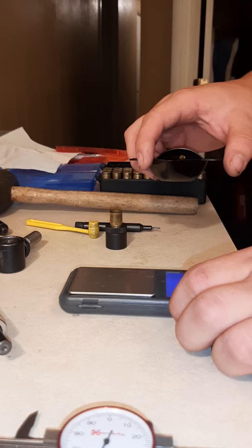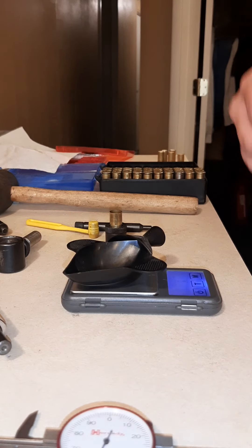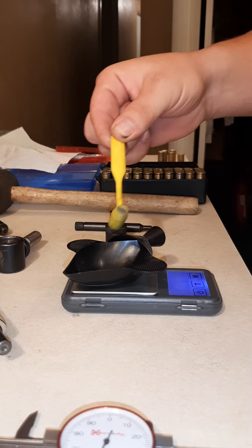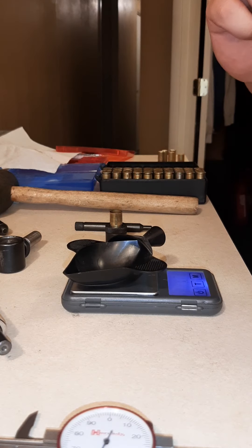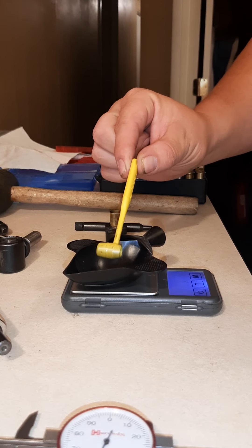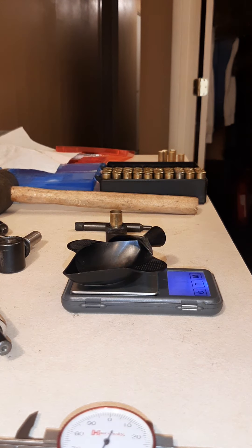Then you'll take your powder. I'm not going to tell you what I use or what my load is — that is up to you. Do the research, make sure you don't blow up your gun or hurt yourself. I'm not going to tell you what powder I use. Get a reloading book and it will tell you everything you need to know about what powder to use and how much. My reloading book did not cover magnum primers and I took a guess on my first casings — they turned out okay, but don't do that. Follow the book.